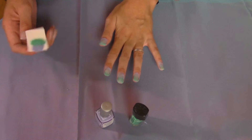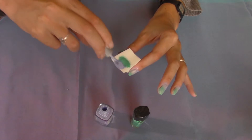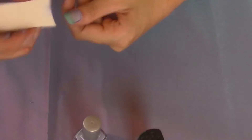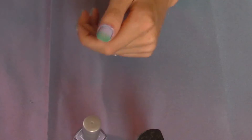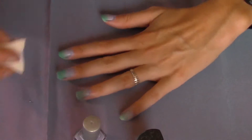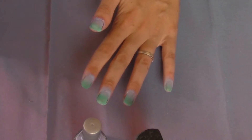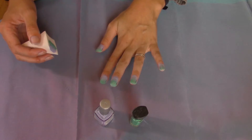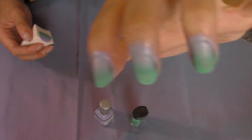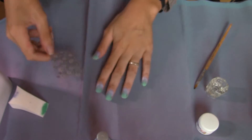Between every coat you have to wait for it to dry, but I can assure you it's very very fast because the coat is so thin it will dry very fast. And we're going for the last coat. Don't worry if you have your whole fingers full of nail polish — later we will get it off.